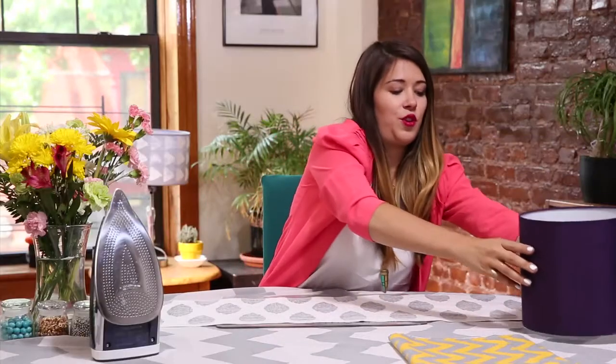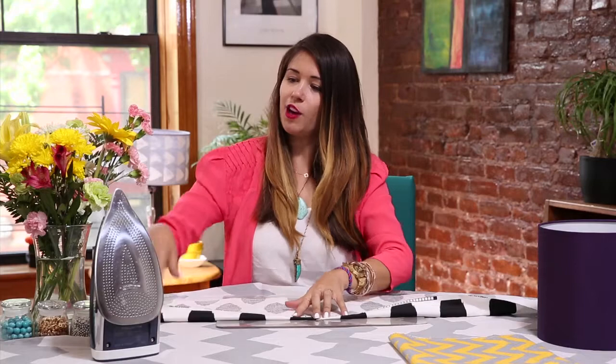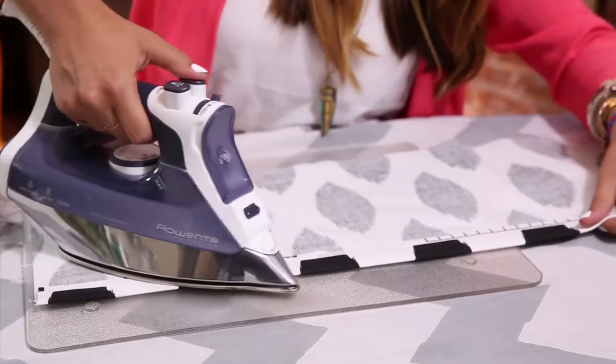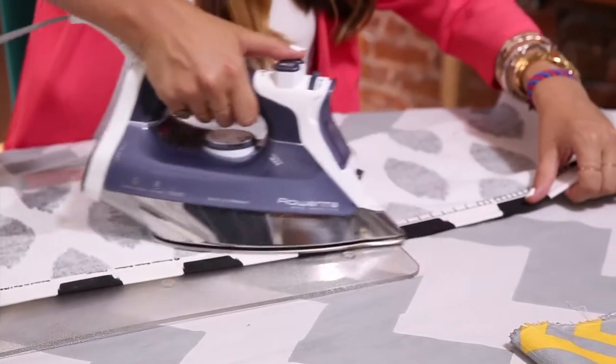Next, we're going to fold where we marked, grab our Aventa ProMaster, and iron a crease. I love using my ProMaster for this because the burst of steam gives it a great crease.